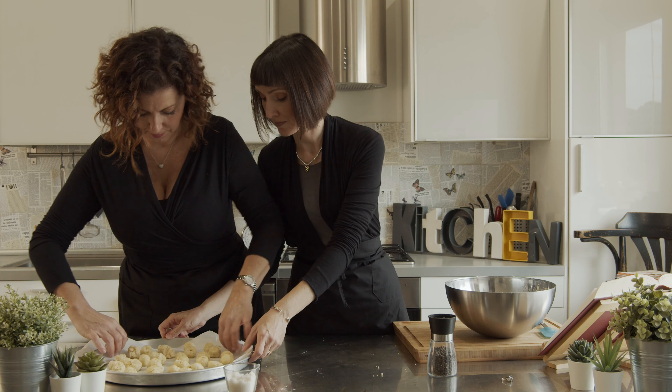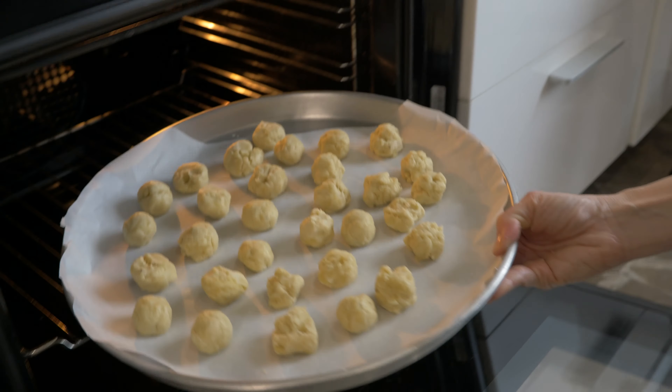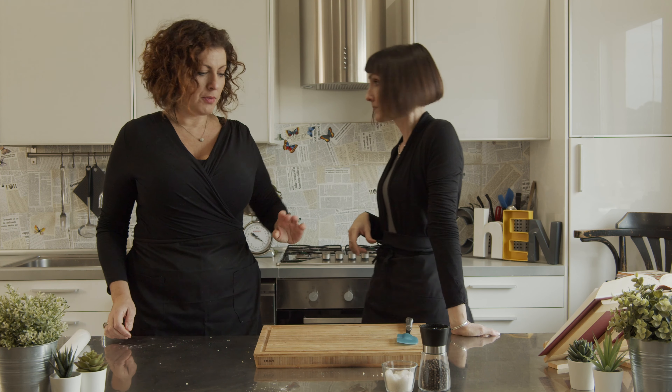I'm going to put this in the oven. The recipe for the Brutti Ma Buoni is in the description below. They have to cook at about 200 degrees Celsius — approximately 400 Fahrenheit, but we will specify it on the recipe — for about 20 minutes. And I think they're done. The smell is incredible.